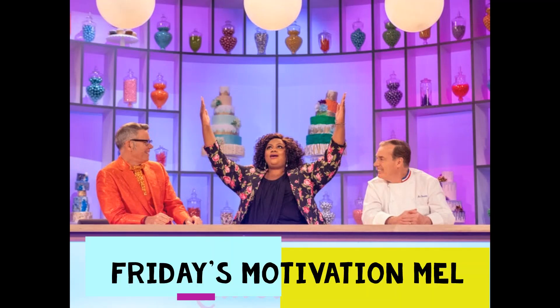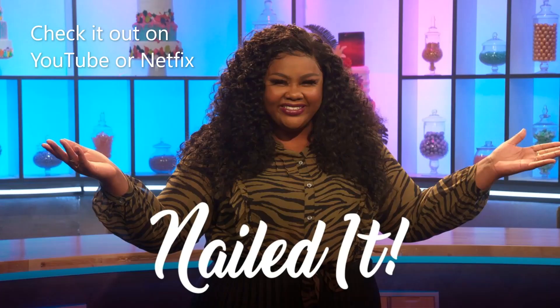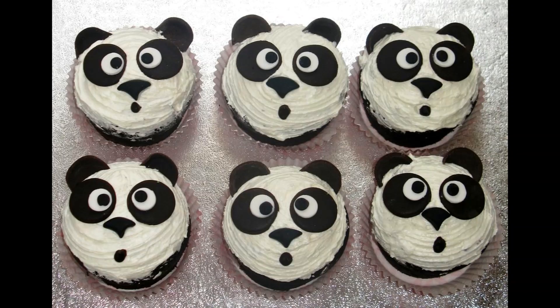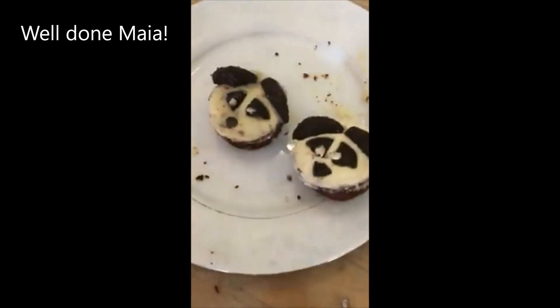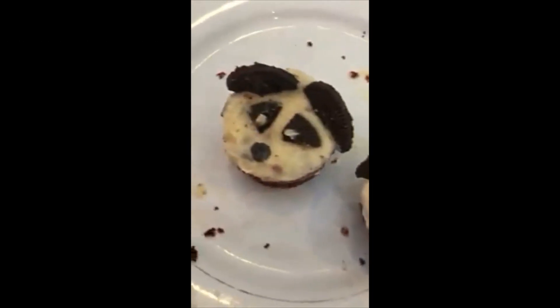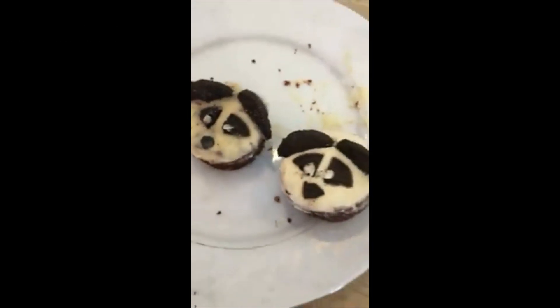Today we decided to do our own version of Nailed It. If you haven't seen it before, check it out on YouTube or Netflix. This is what we wanted them to make — check out the result, they did pretty well. That's pretty good! Awesome, nice panda there.